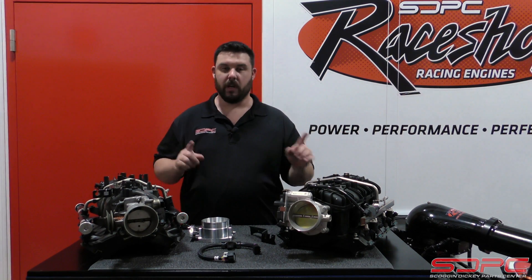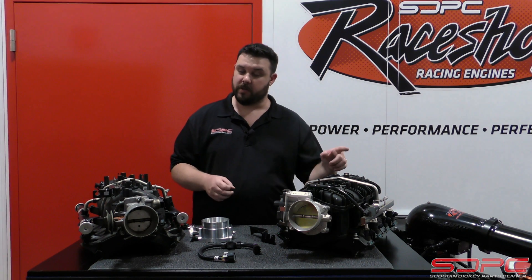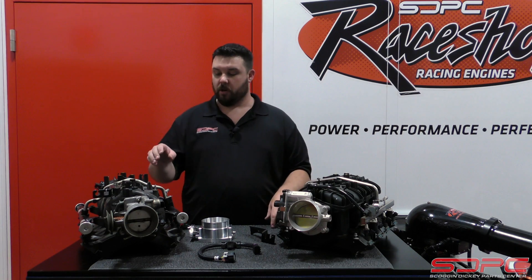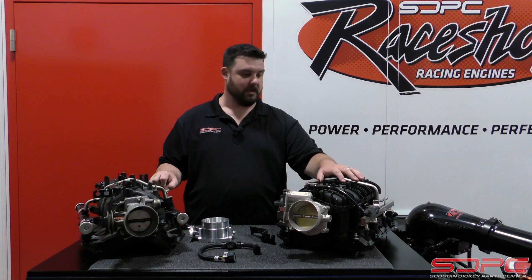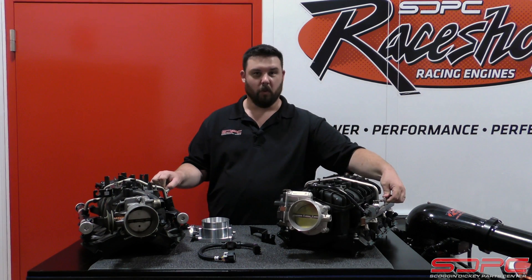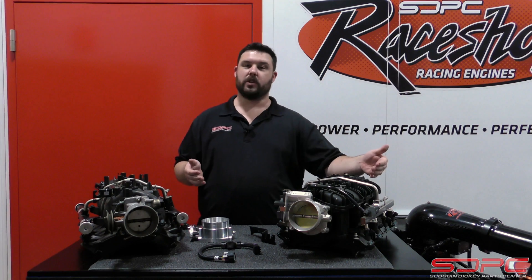I will say when it comes to fuel connections, it's easy for most of y'all. If you have an 03 to 06 or the 07 classic, you have a returnless style fuel rail, just like the new intakes do. It's actually the exact same style connection. So that nice quick disconnect fitting on the fuel rail — you take it off, swap the intake on, and it plugs right back on.